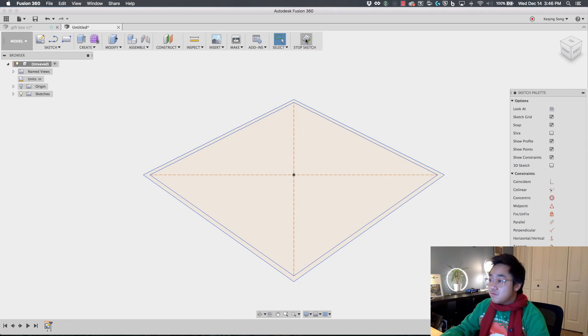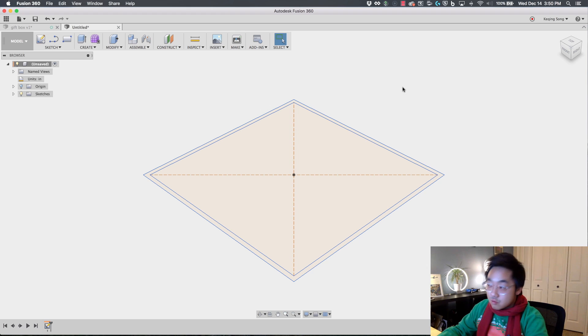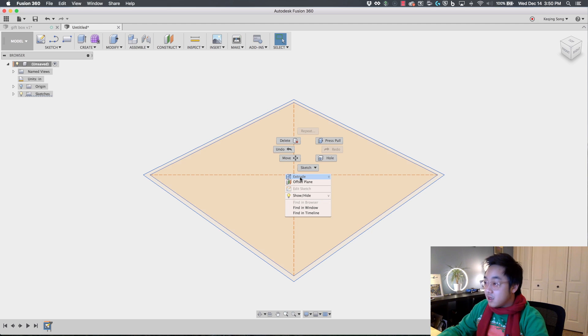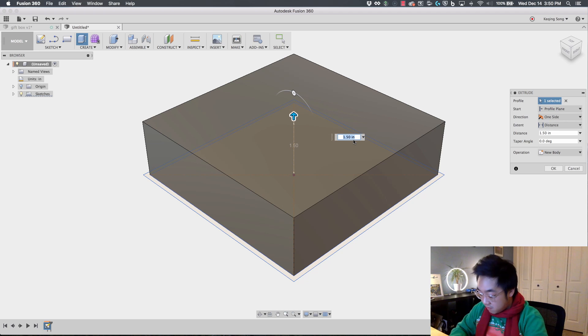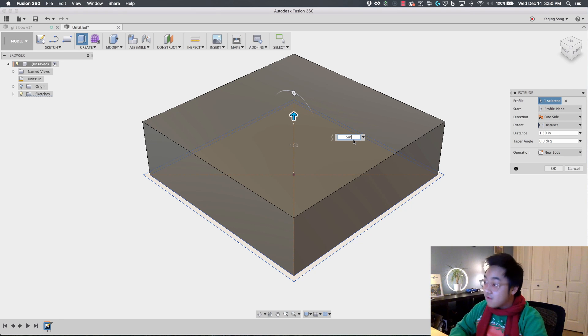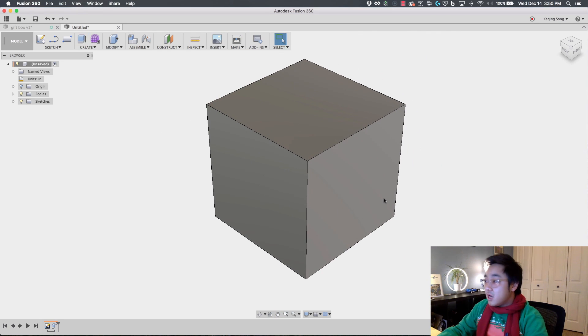I'm going to stop sketch. Now I'm going to use the extrude tool to extrude this inner sketch profile up — I'll select it, right-click, and click on Extrude. The Extrude shortcut is E, or you can go up to Create and find the extrude tool. I'm going to drag this up and give it 5 inches. Now we have a 5x5x5 box.